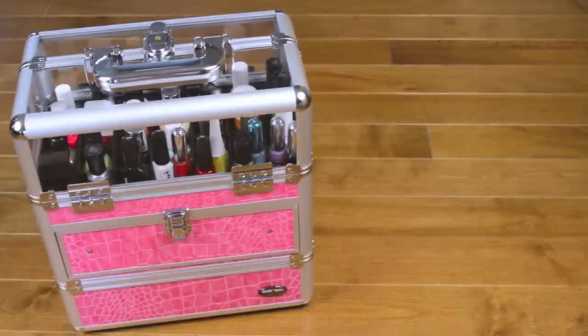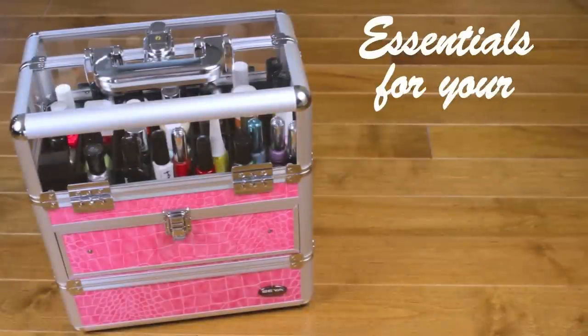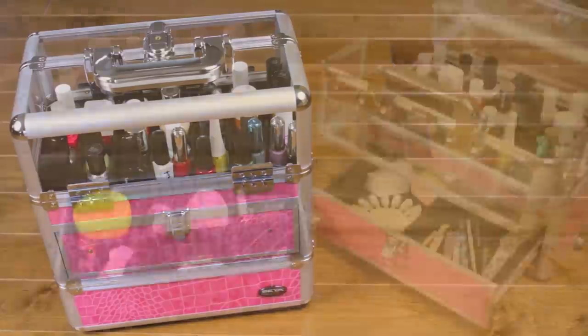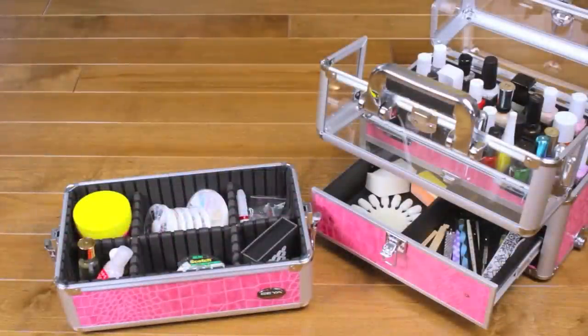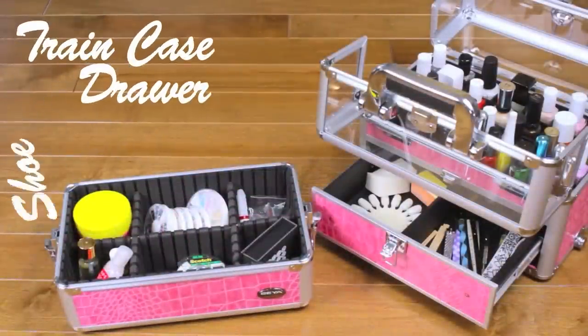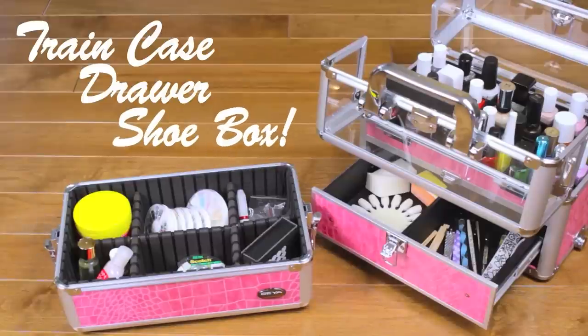Hi guys, it's Sandy, and in today's video I'm going to be sharing some of my nail art kit essentials. Whether you're new to nail art or it's a big hobby of yours, it's always important to keep your polishes and tools organized. You can store all of your stuff in a train case like this one, in a drawer, or in a decorated shoebox. I really love to use this train case because it's really sturdy and great.